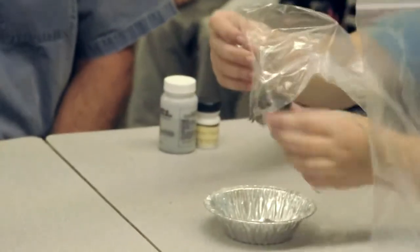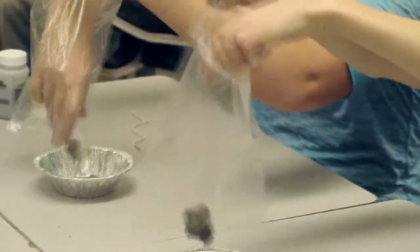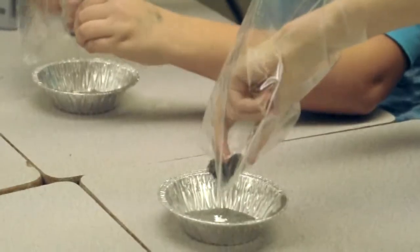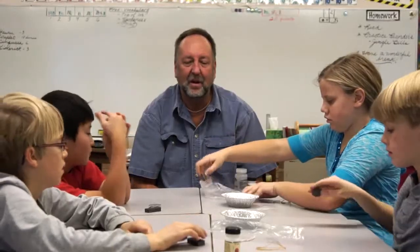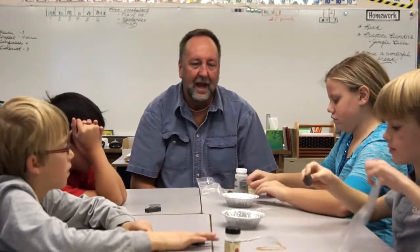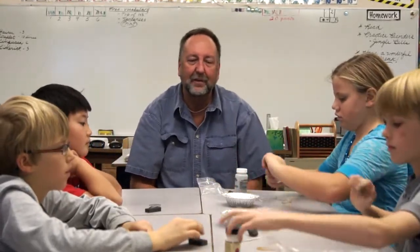Open the baggie and lift the lodestone out of it — what happens to the filings? They fall back into the tarp pan because it's no longer attracting them.